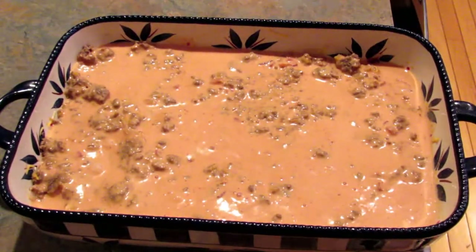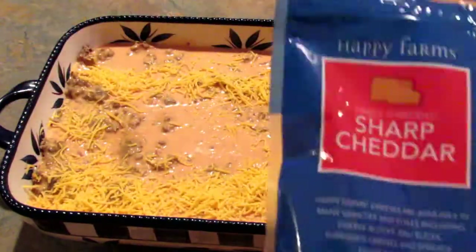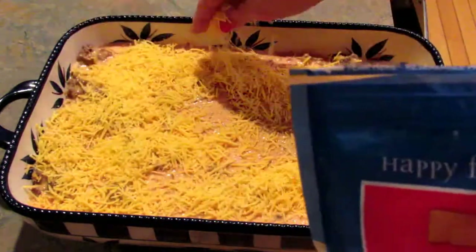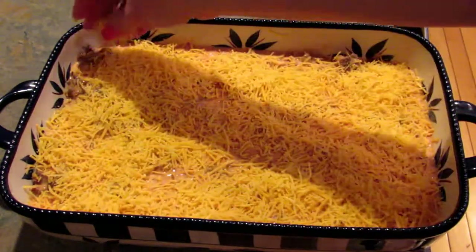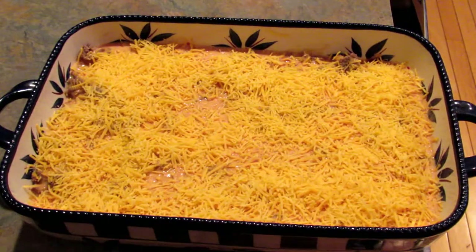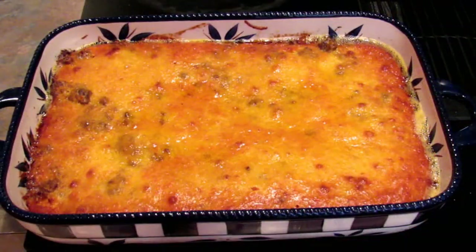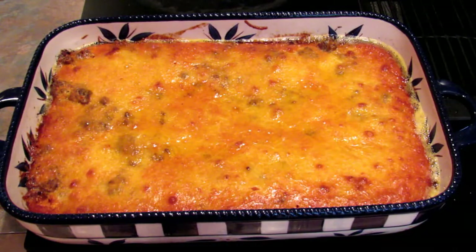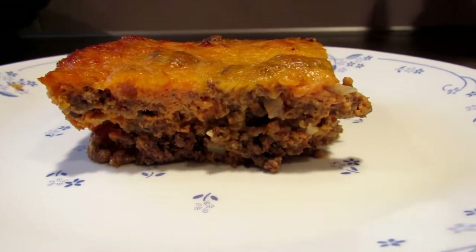Then top with the remaining cheddar cheese. Pop this in the oven for 30 to 35 minutes and it will be ready. Here it is fresh from the oven — we're going to need to let that cool down just a little bit before cutting into it. Here's what it looks like when it's plated. It is so delicious.